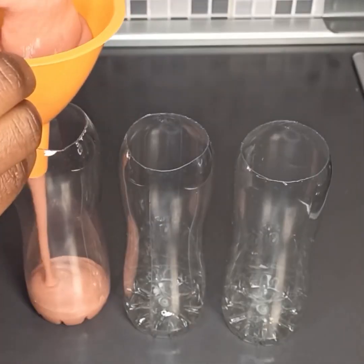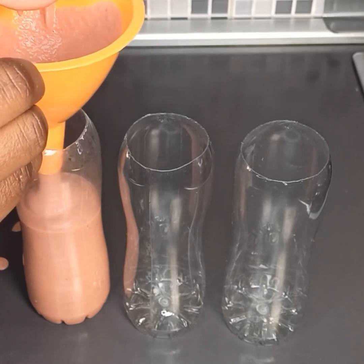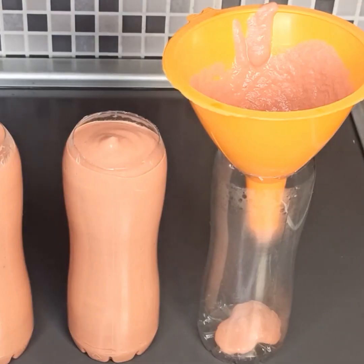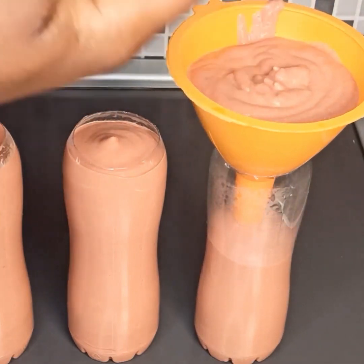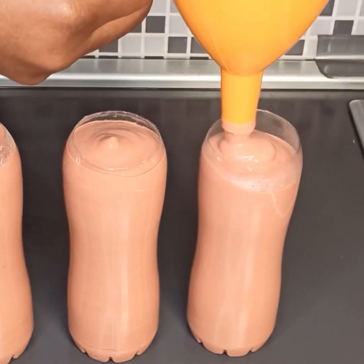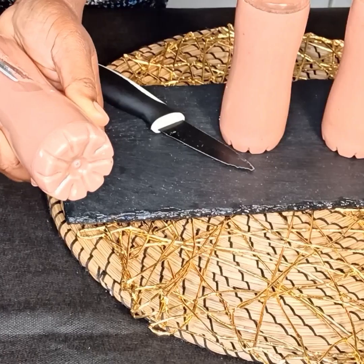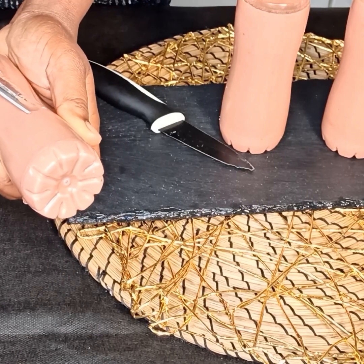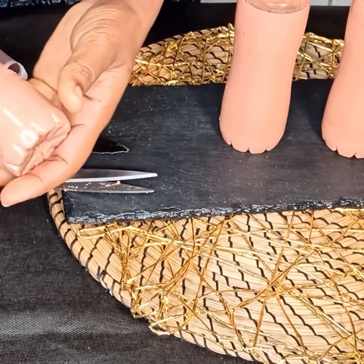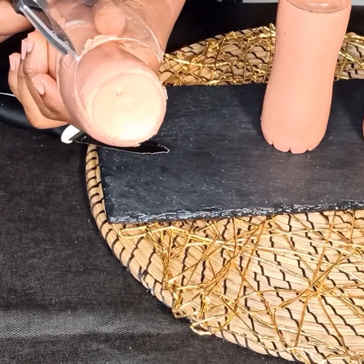When you get to this point, congratulations — you're almost done! All you have to do is pour it into a plastic bottle. I used a fruit juice bottle but you can use any plastic water bottle. Put it in the fridge overnight, and this is the next day — as you can see it's much more solid. Use scissors to cut the plastic off as demonstrated in the video and you're good to go.